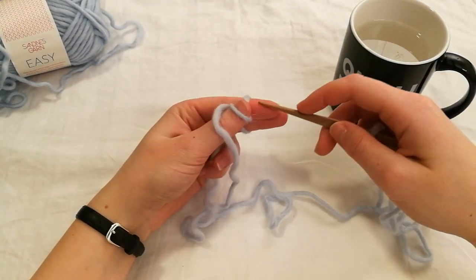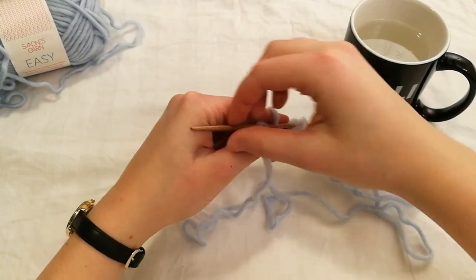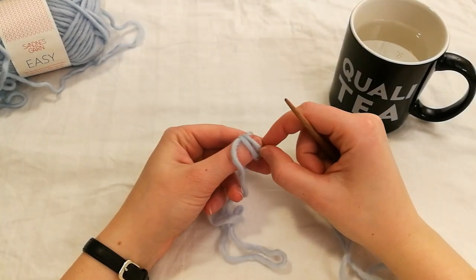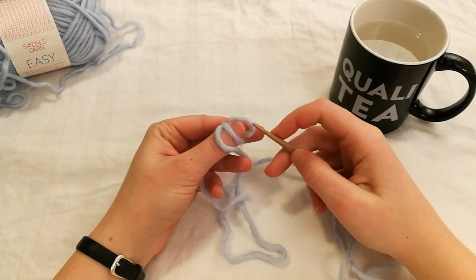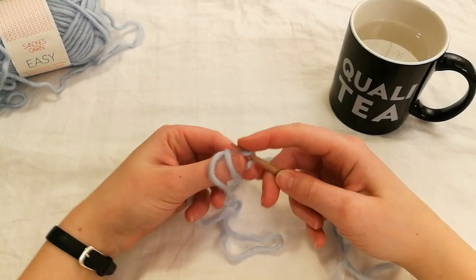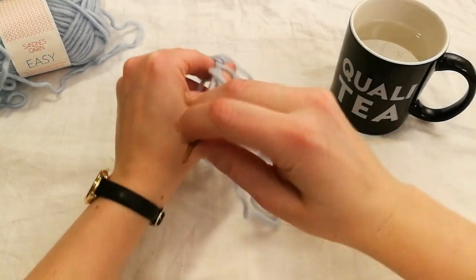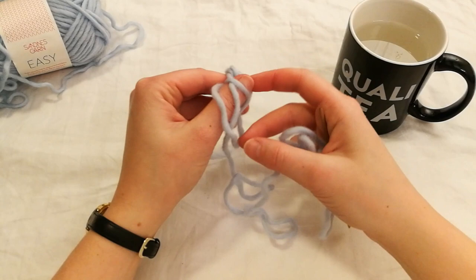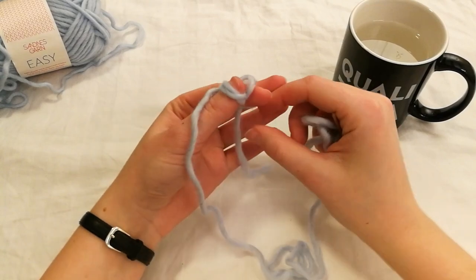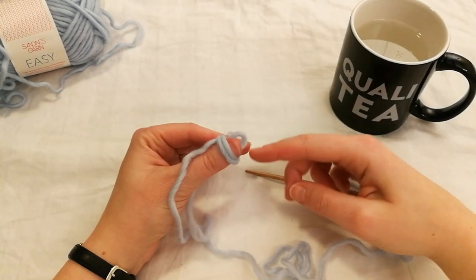Now you want to do this again. Go underneath the loop that's already on your thumb, then underneath the thread on your index finger, twist it, and under the thread that's on your thumb. Now this loop comes off the thumb and it's the loop you use for the next stitch. Make sure again to make a loop on your thumb below the previous loop. You can tighten this one again. That was our first proper stitch.